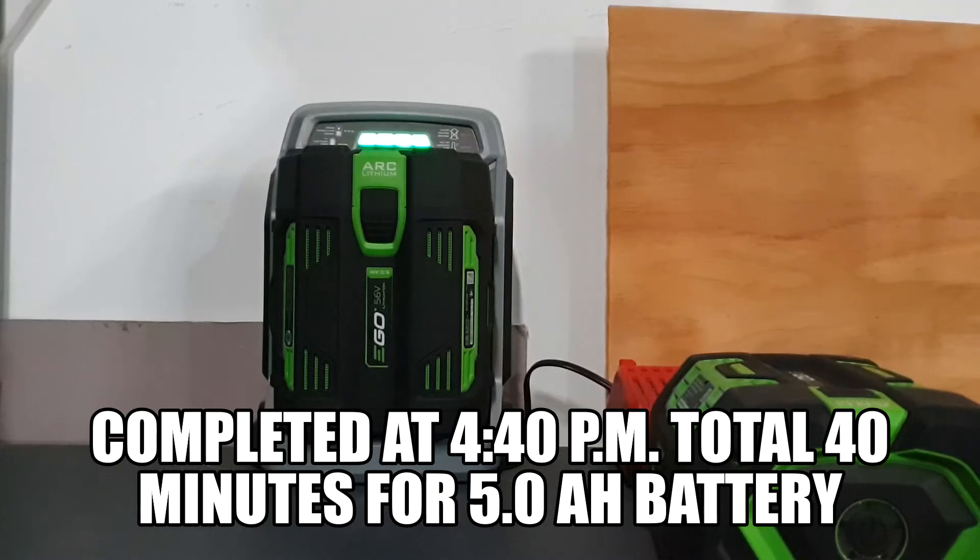There we have it — the lights have gone solid. So approximately 40 minutes for a 5 amp battery to completely charge to 100%. Next we'll move on to a 7.5 amp battery and see how long it takes that one to charge.